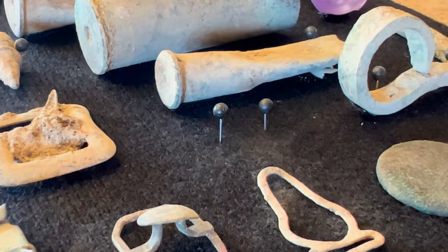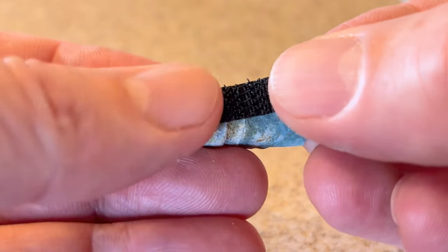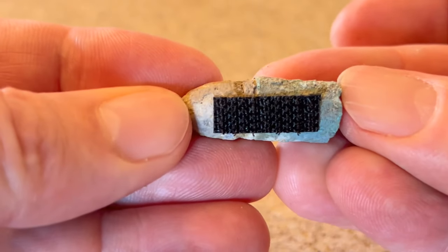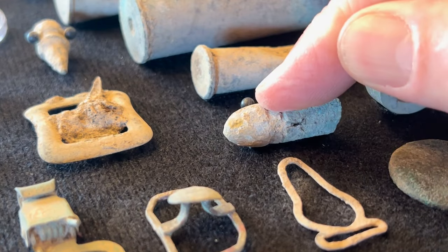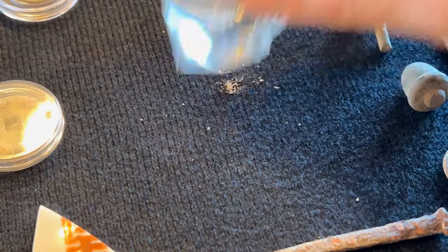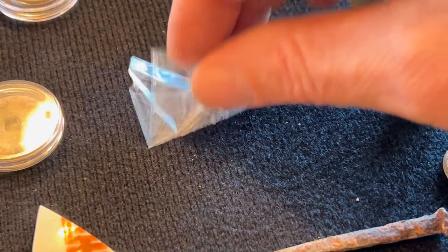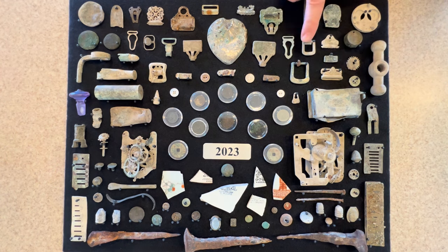Instead, carefully place the pins where you want them, then remove the object. With no worries, you can press down the pins with the flat edge to make sure they're secure. For something like this old bullet, I used a combination of velcro and pins — this guarantees that heavier relics will always stay on the board.